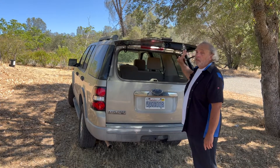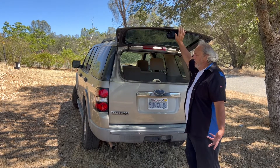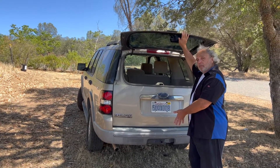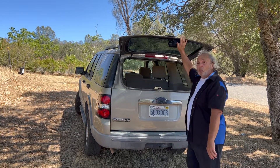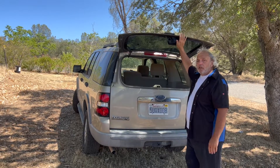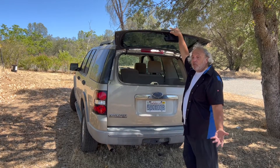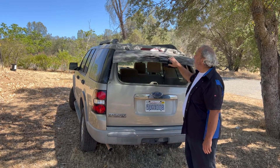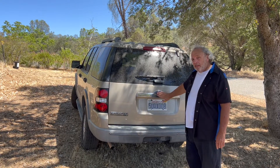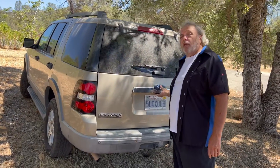It looks like it's going to need some new struts to hold the glass in place. The idea is you don't have to open the whole hatch — if you're backed up against something and can't raise it, you can still open the glass and throw your groceries or whatever in. The whole tailgate itself has a handle right underneath the Ford badge — you pull it like a door handle and it comes up. The struts on the main hatch are a little better.